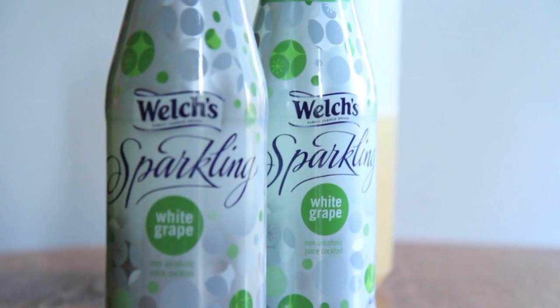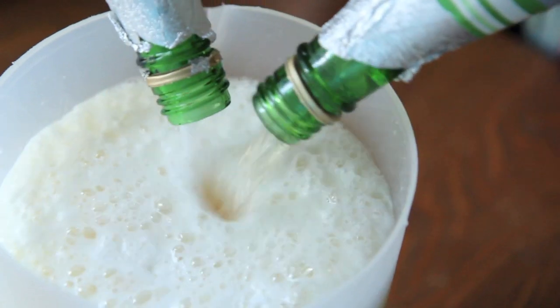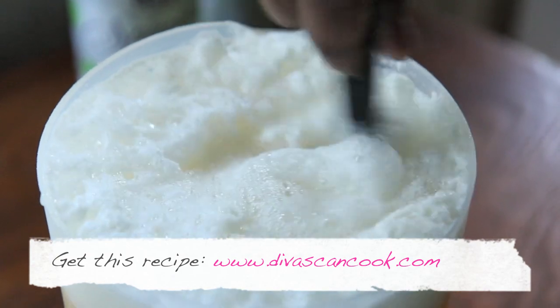And next comes the twins: the white grape juice, that sparkling white grape juice. Now you're going to stir it up — it is super frothy. That'll die down as you stir it up though.